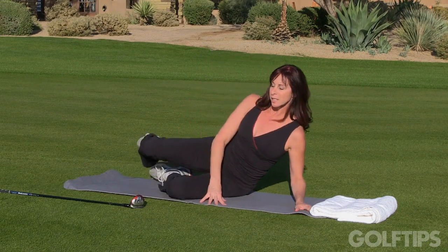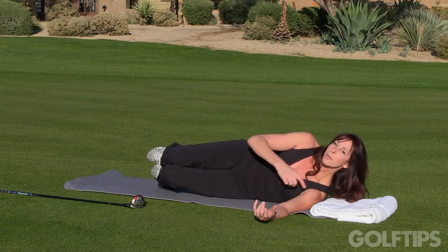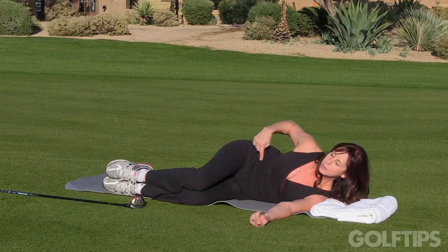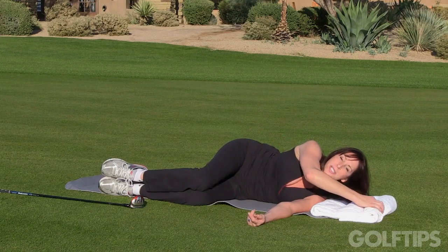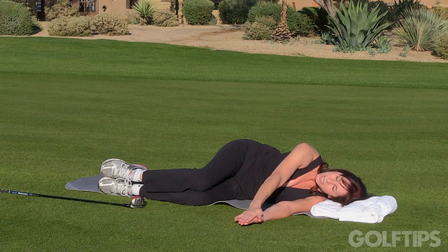To do this exercise, we're going to come to lying on your side and bring your body all the way down to your left shoulder. The knees come up at a 90 degree angle to your body and your lower leg is a 90 degree angle to your knee. You can use the towel to support your head. Bring your hands together with the palms touching.